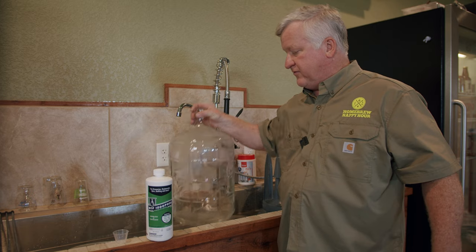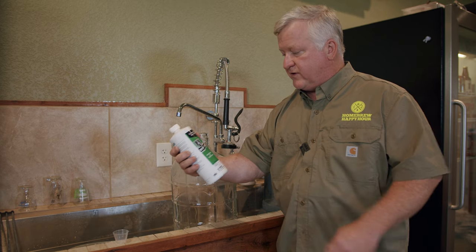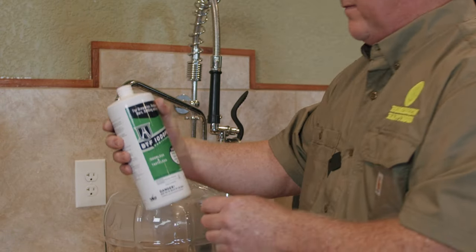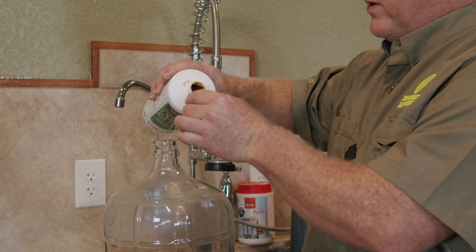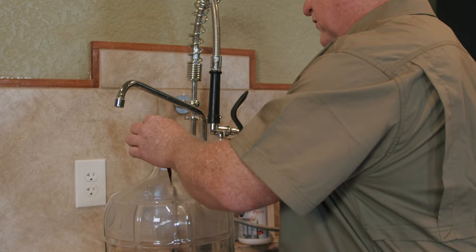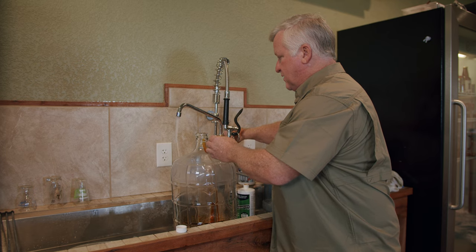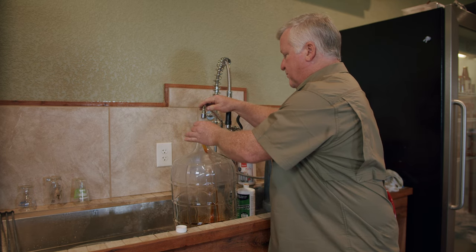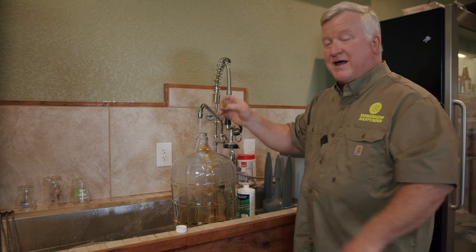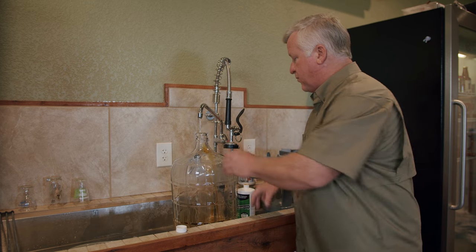So this is the secondary that we're going to use — it's glass. And we're going to use this Iodifer. This is a BTF. We used a different sanitizer last time; it really is not terribly important to me which of the two we use because I like both of them. Very simple — you just measure it out. On this particular sanitizer, it's about an ounce or 30 milliliters to make the proper amount.